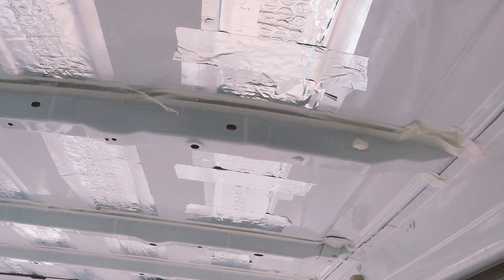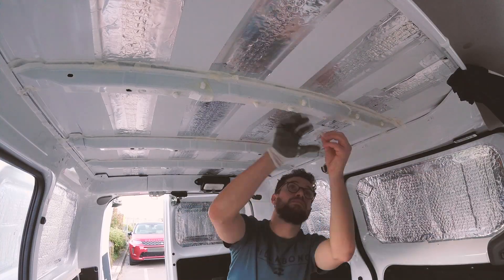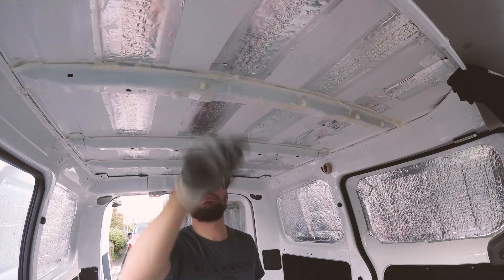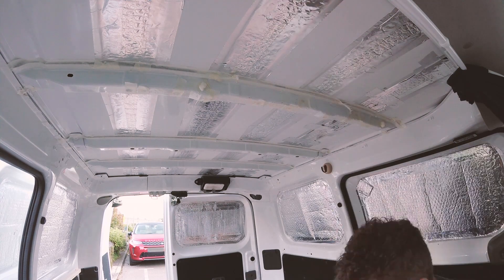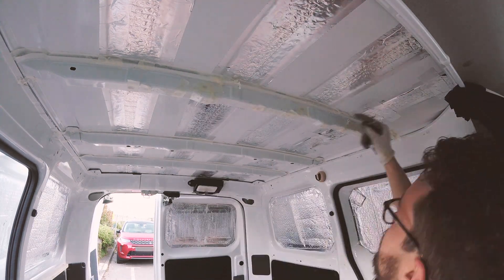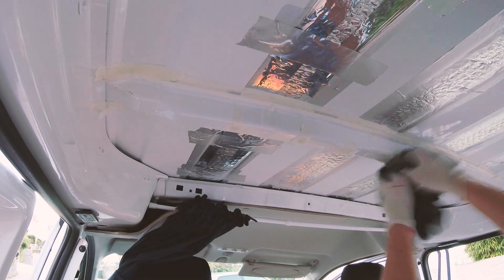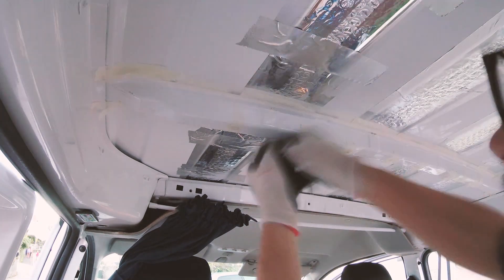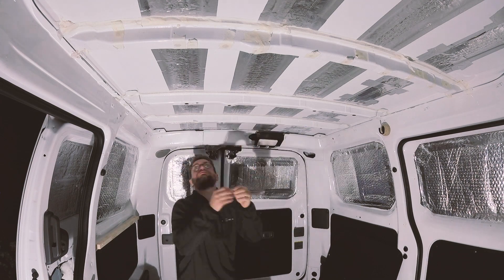In my eagerness to use expanding foam for the first time, I forgot to tape up all the other holes in the first beam, which created quite a mess. However, after taping them up I was able to clean the beam and move on to the other two. This time I taped them up properly, and filling them was a lot easier.